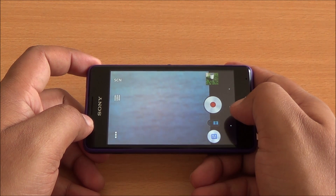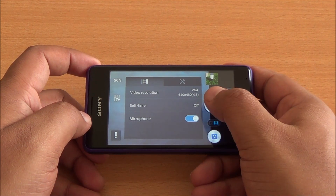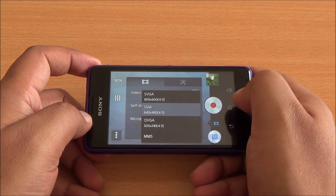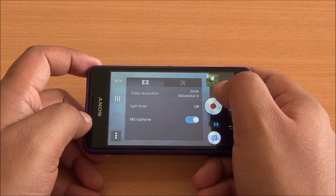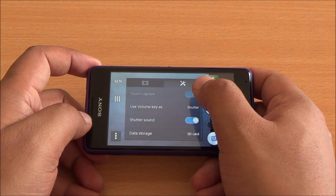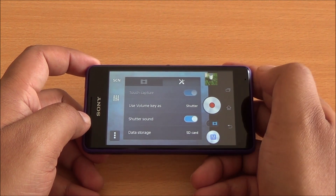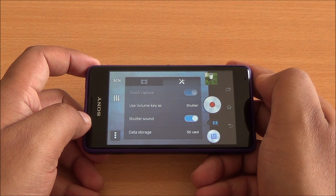Let's jump into video mode to look at the video settings. The maximum video resolution you can capture is SVGA — that's 800 by 600 pixels in 4 by 3 aspect ratio — or VGA. You can also see the video sample of the Sony Xperia E1 Dual recorded in SVGA, and there will be a link in the description.